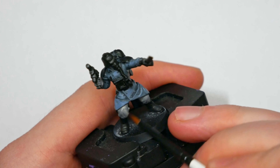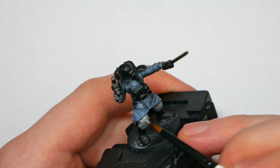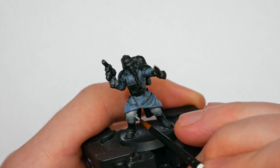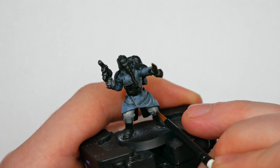Once the Wizard Grey was down I gave everything a highlight with Carcadon Grey — just super quick, not spending too much time here since it's not really one of the major focal points of the model.